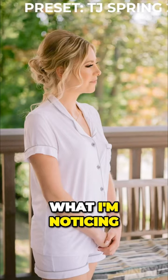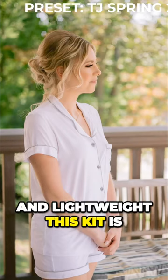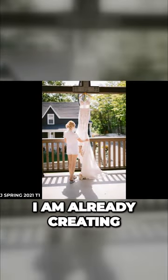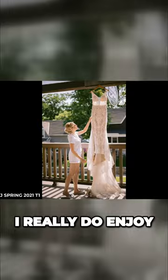So far, what I'm noticing is how easy and lightweight this kit is, and paired with this Canon R6, I am already creating some images that I really do enjoy.